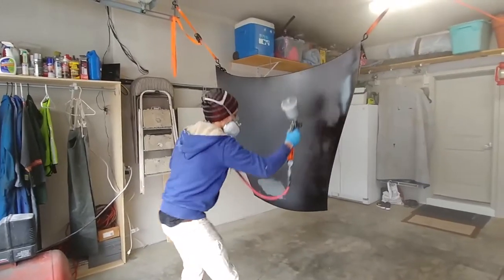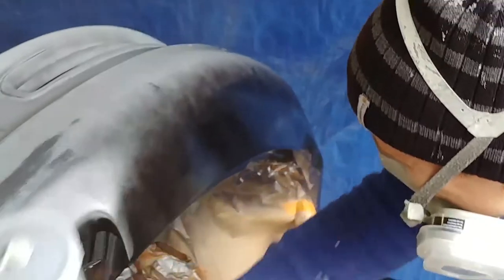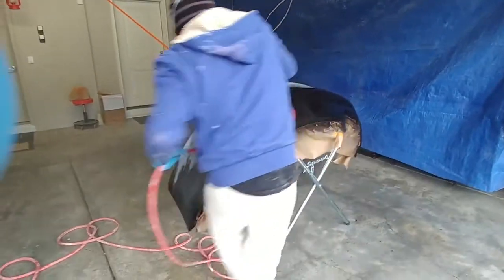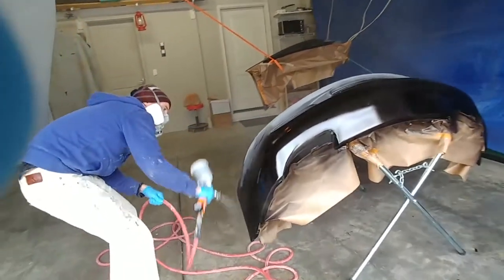It turned out pretty good. There's a little bit of orange peel in some spots, which I didn't see. I think I'm going to wet sand it a little bit. But other than that, I mean, it's looking pretty good.